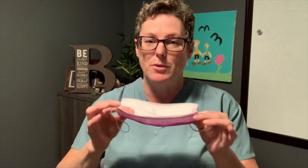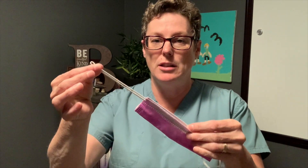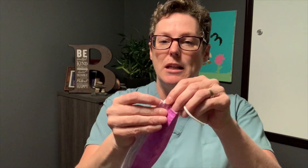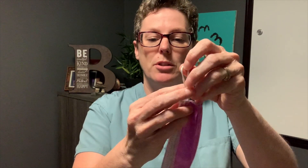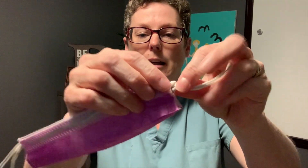Starting with your surgical mask, what we're simply going to do is fold it in half, and then we're going to take the ends here — this is using the ones with the elastic ties. We're going to take the ties and create a knot, and we want that knot to be as close to the mask as possible.